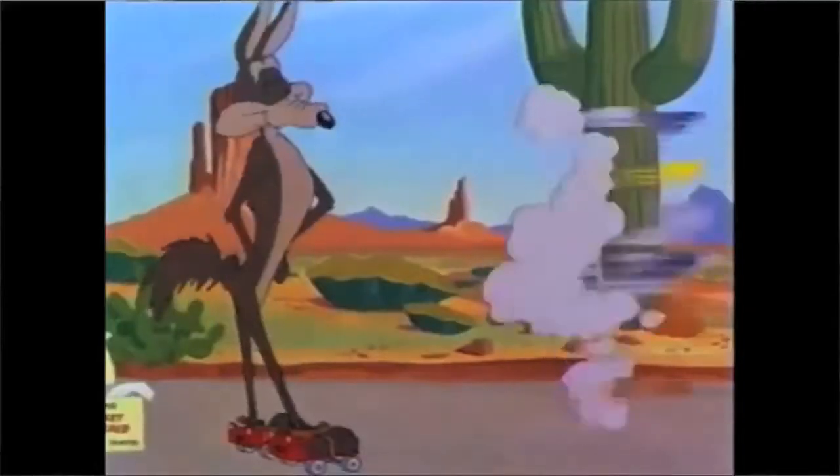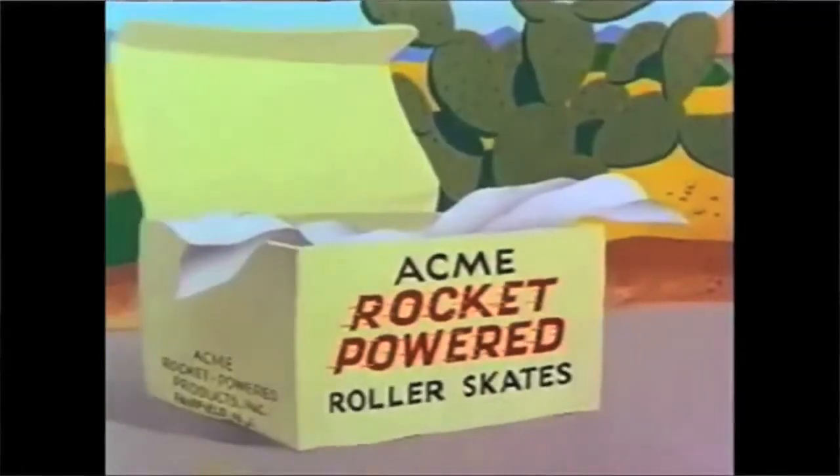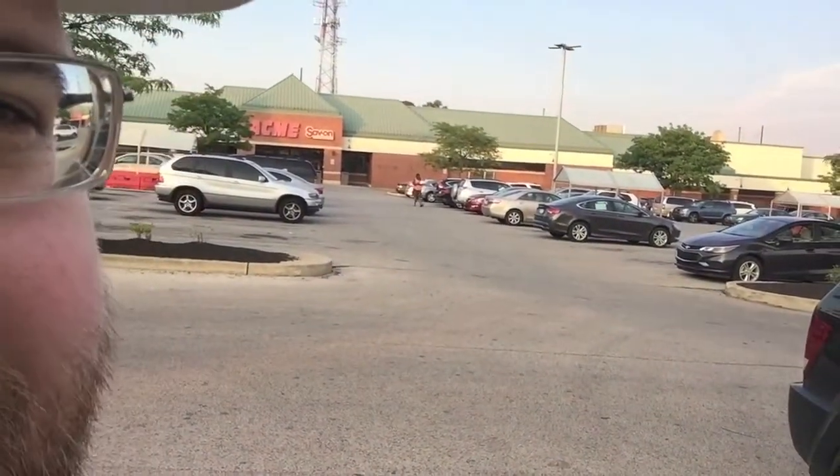Do you remember, if you're old, you might remember those old Merry Melodies and Looney Tunes cartoons where the Roadrunner and the Coyote used to fight with each other? And the Coyote would always buy wacky tools from Acme? Well, that's where this water is from. It's actually — the store is right there. It's a grocery store called Acme.